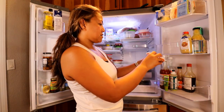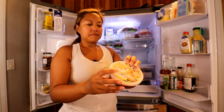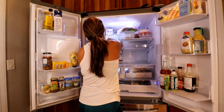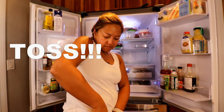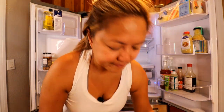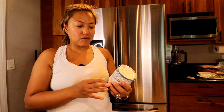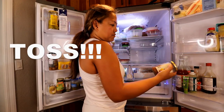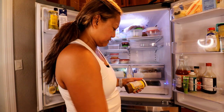Cocktail sauce is good till November — we're keeping that. Tomato paste with soybean oil — toss. We love tacos so we're keeping that. Breadcrumbs — toss. Condensed milk — I don't know how long it's been open, so toss.